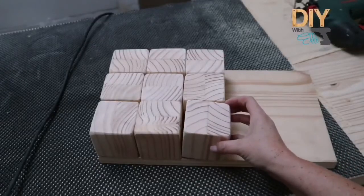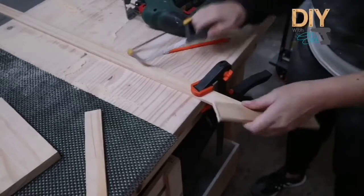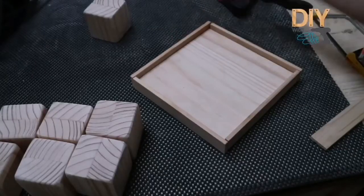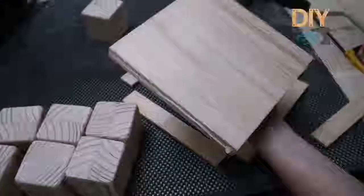Use another piece of scrap wood and make your measurements so you can make a little box to house your blocks for the knots and crosses game. Apply wood glue to those cover strips, then secure your clamps and allow them to fully dry.